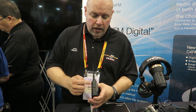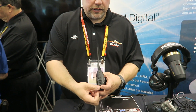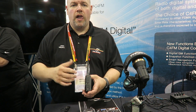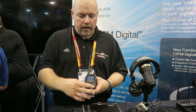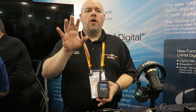We actually changed the connector layout a little bit. The data was all one piece on top, but now we've split it so there's a separate DC plug-in and a separate accessory plug-in. A lot of people were saying they didn't want to have to open up everything just to plug in, so we went ahead and split them.